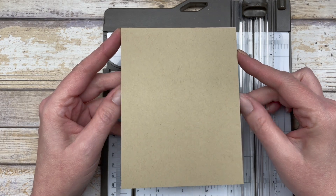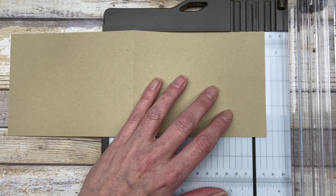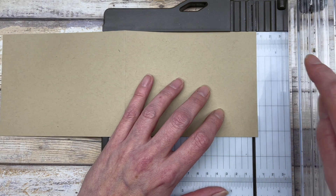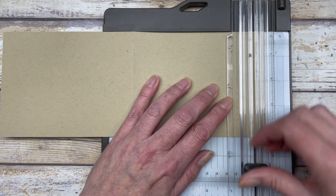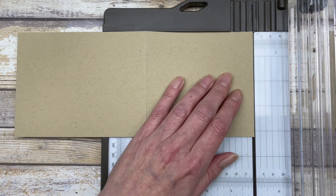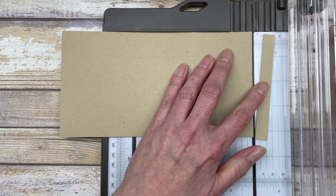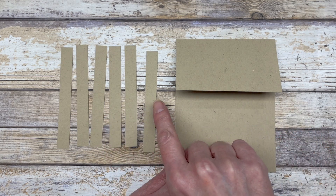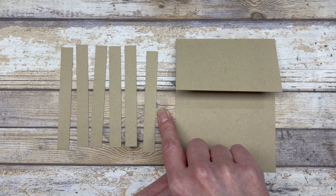Once you have your card base created, open it up. We're going to cut six pieces off the front of the card. Each piece is going to be a half inch wide and four and a quarter inches long. So we're going to line this up at the half-inch mark and make the cut. We're just going to do this six times. Once you've finished the cutting, you'll have six pieces of your card front — crumb cake cardstock, each half inch by four and a quarter inches.